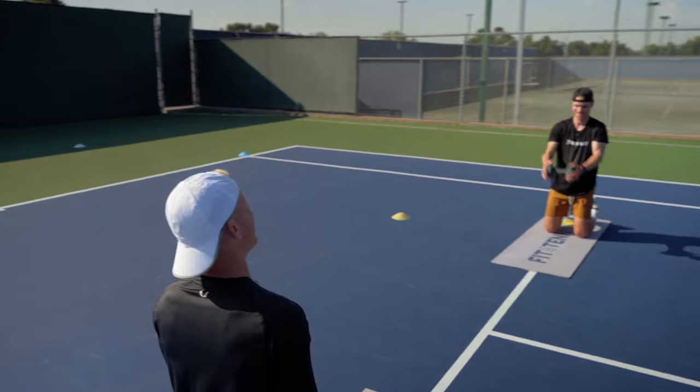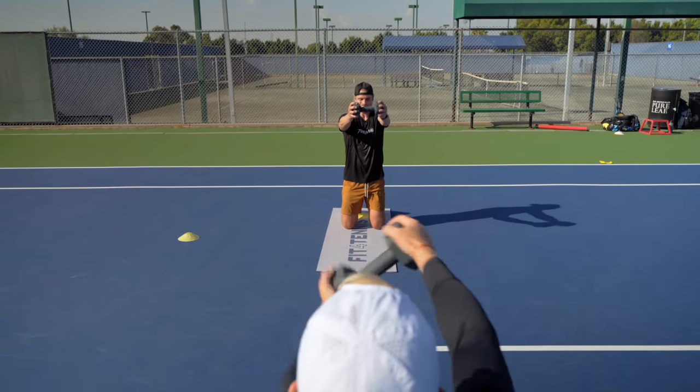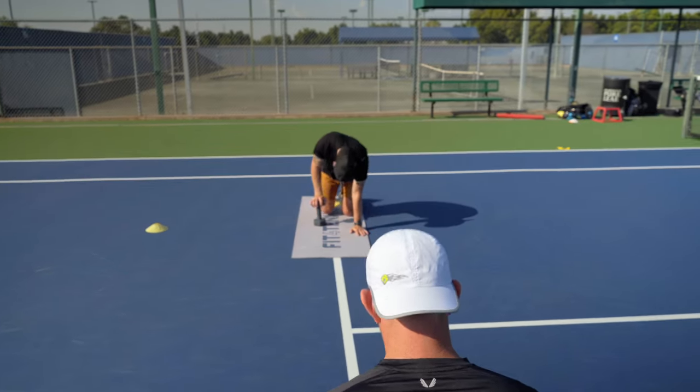And up. Ready? One. Two. One. And up. Three. Four. Five. Six. Seven. Eight. Nine. Ten. Good job.